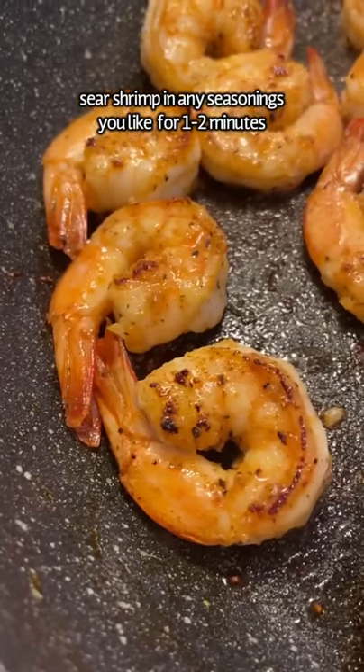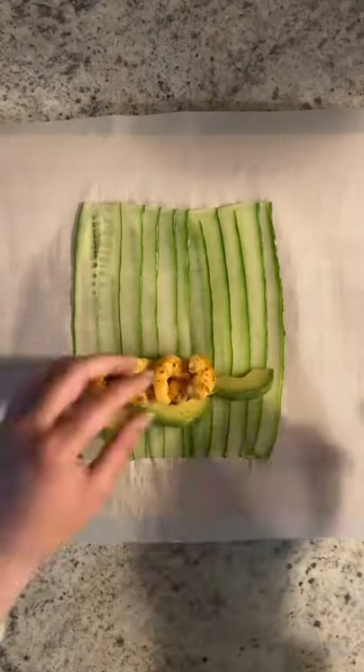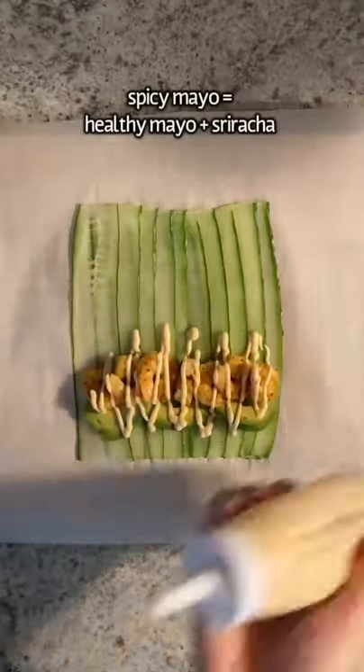In a hot skillet, sear your shrimp in your favorite seasoning for one to two minutes. Add a few slices of avocado, seven of your shrimps, and a drizzle of spicy mayo.